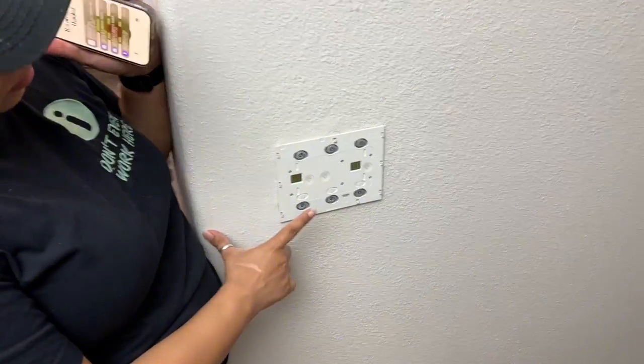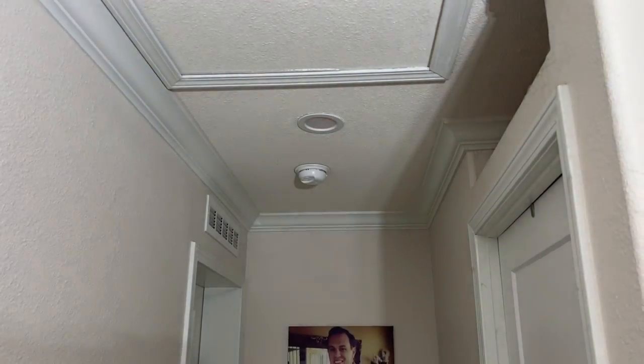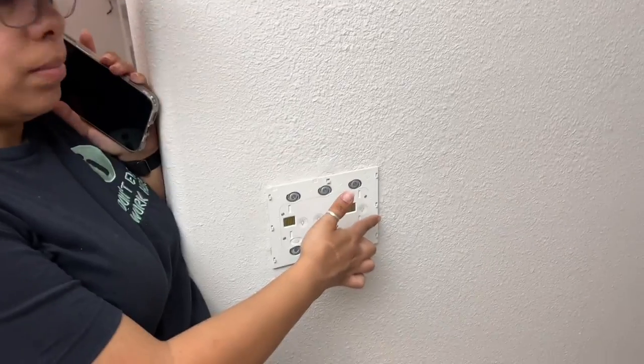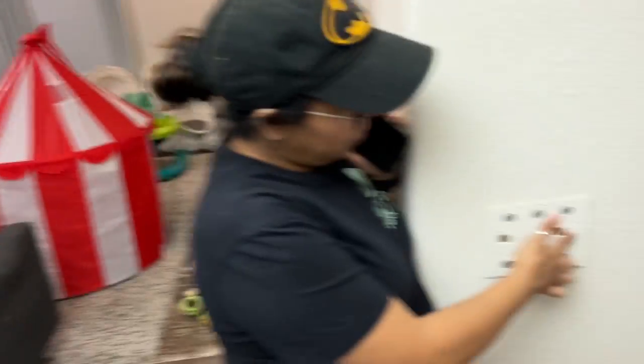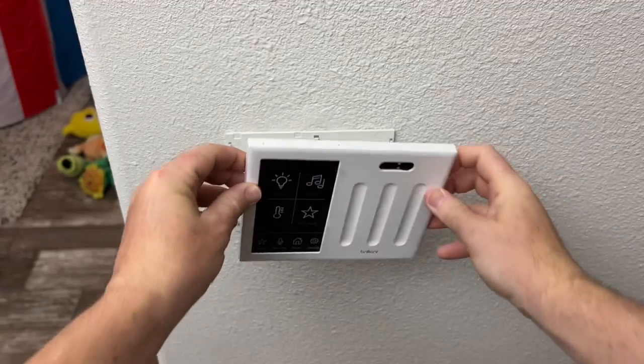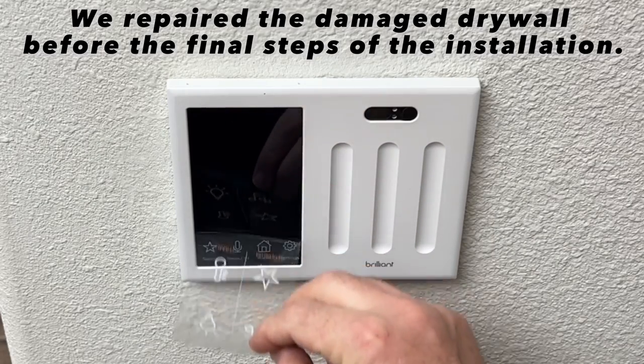This is how you test your lights. She pushes each control on the device — that one is for the hallway, this one does the main kitchen, and that one gets the lights above the sink. It's working great. The face cover fit lined up and looks clean.